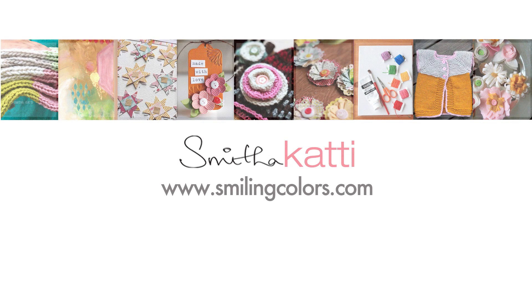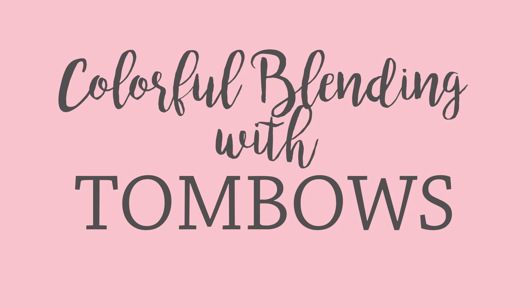Hello everyone, thank you for stopping by today. I am Smita from the blog Smiling Colors and today I am showing you how I do easy colorful blending with Tombow Dual Brush pens.